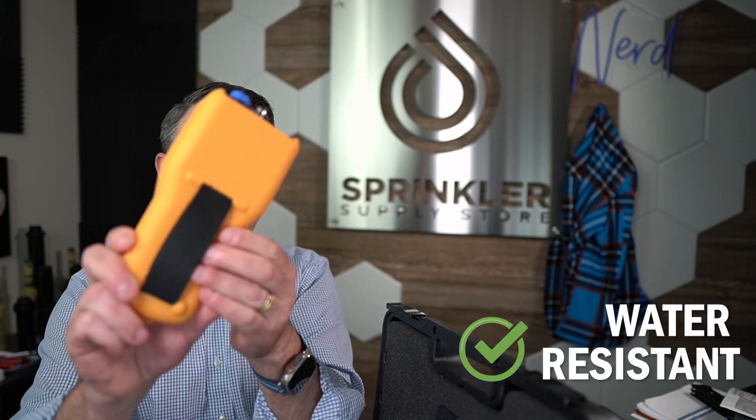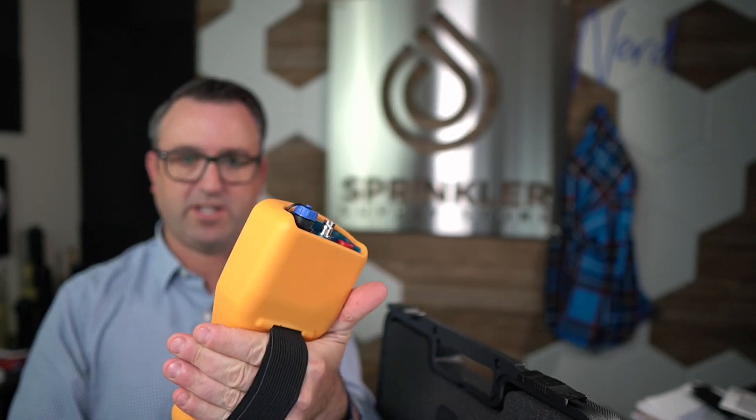This unit is essentially 100% waterproof, and has a nice little strap here so you can easily hold it in your hand. Let's just call that strain relief — this is a strain relief strap.